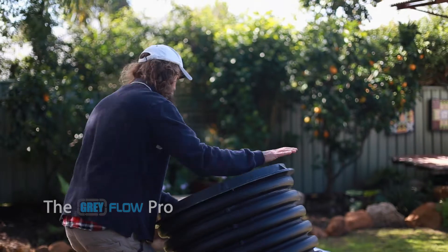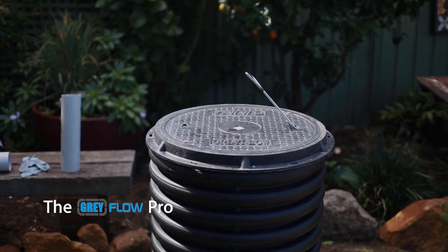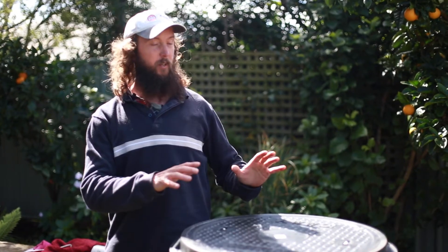Let's go and have a look at the system itself. This is the Growflow Pro. Essentially it is a really simple system — there's not much to it.